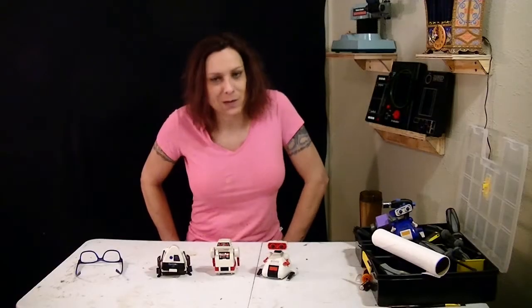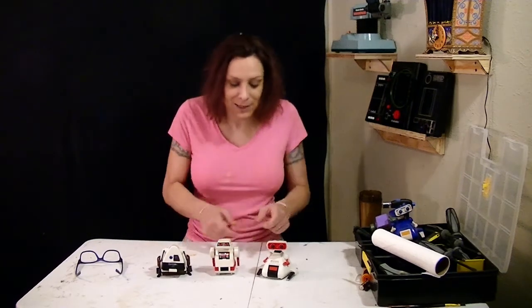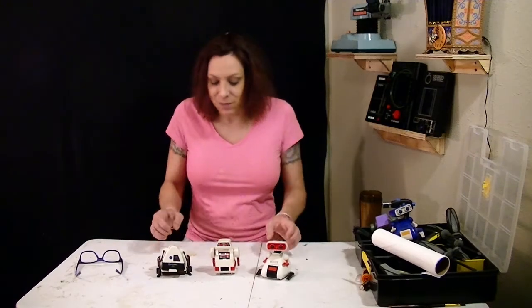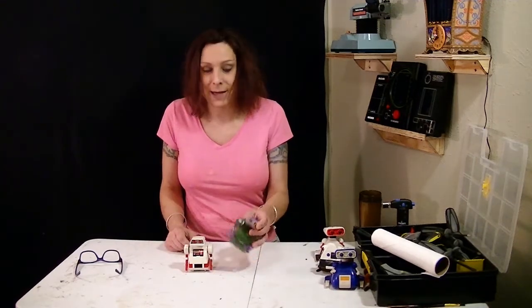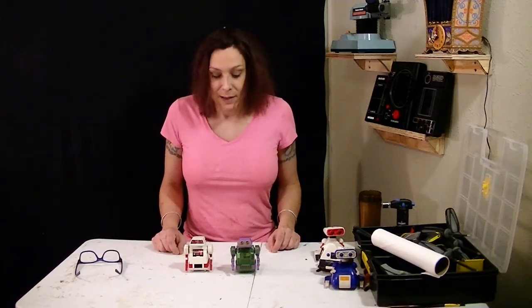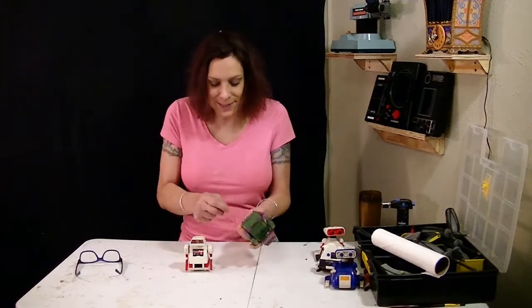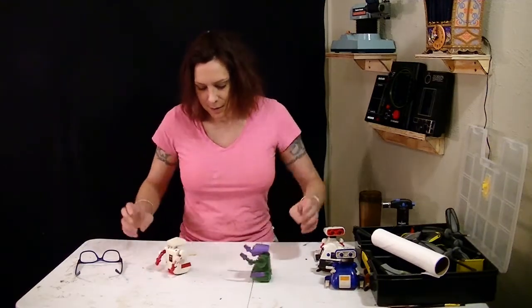There it is — the Tomi FlipBot. Not too terribly exciting, but I had to document it. It was one of the original little robots that Tomi put out. You had your DingBot, the FlipBot, and your SpotBot — all came out in 1984. In the year 2000 they re-released these robots, putting out a green and purple one for the FlipBot and this blue one, and there are some other DingBots as well. Pretty interesting — and then 19 years later here I am making a video about these things.